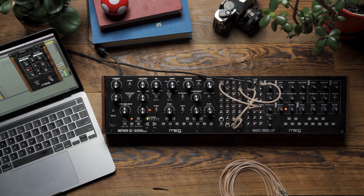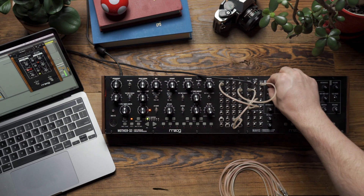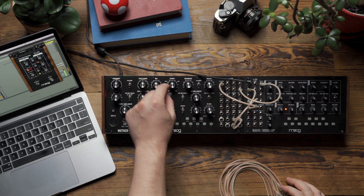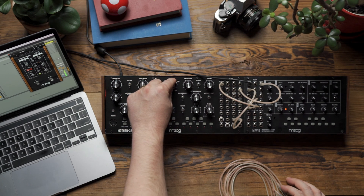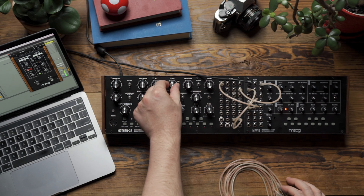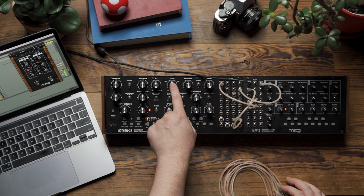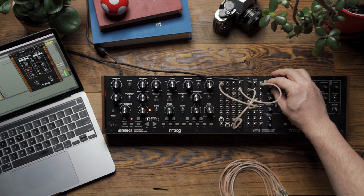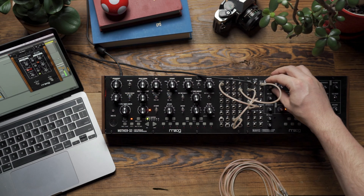You can hear there's a little bit of waveform animation that occurs when I turn that knob up. But now let's hear what happens if I filter down the waveform a little bit on Mother 32. So if I take a waveform like this that sounds closer to a triangle wave and I turn the fold knob, you'll hear that it has a much more dramatic effect.